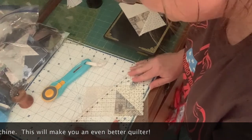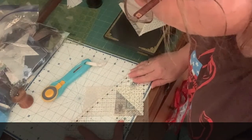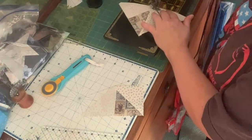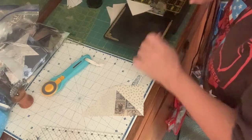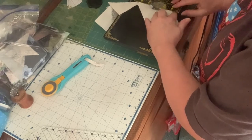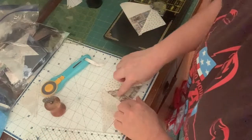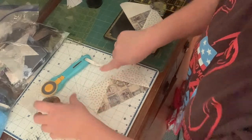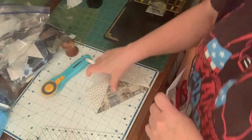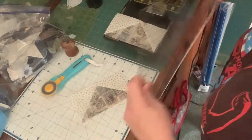Let's see how I did on this block — looks like I've got it pretty close. I'll go with that. Now you need to measure these, and they should measure what your original rectangle measured: three and a half by six and a half. If it does not, you need to make an adjustment.